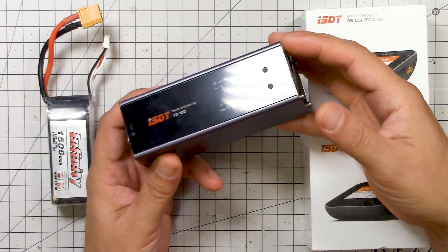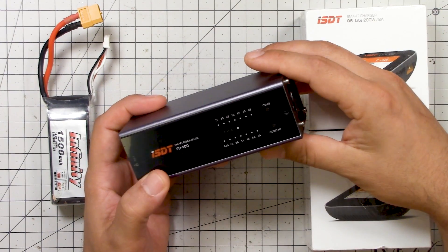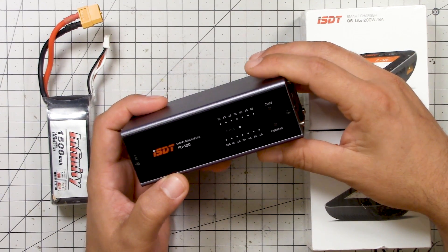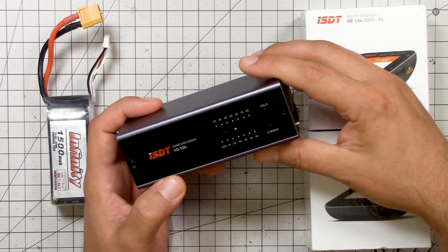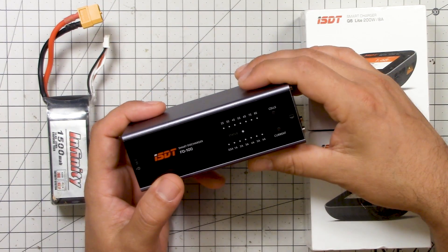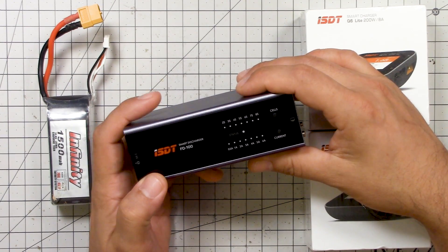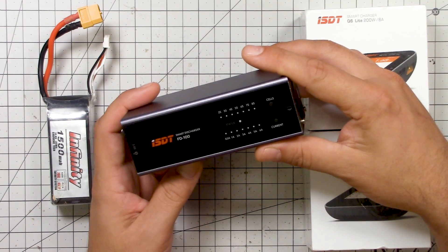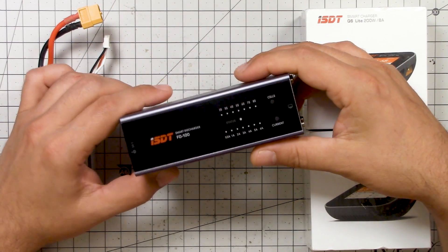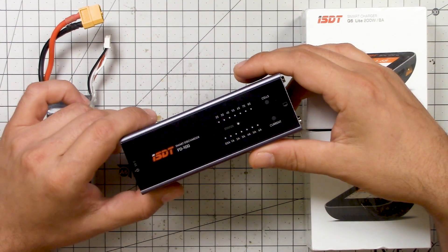It's good to store your packs at storage voltage — if you didn't know this, now you know. It's not good to store your packs at full charge for too long. The longer you store them at full charge, chemistry happens inside the pack and it loses capacity and performance. So it's optimal to store the packs at about 3.8 volts per cell — some chargers charge to 3.8, some to 3.84. It needs to be somewhere in that range. And if you charge your packs the night before you go fly and leave them overnight, that's not a big deal — you could leave them a day or two, it's probably fine.